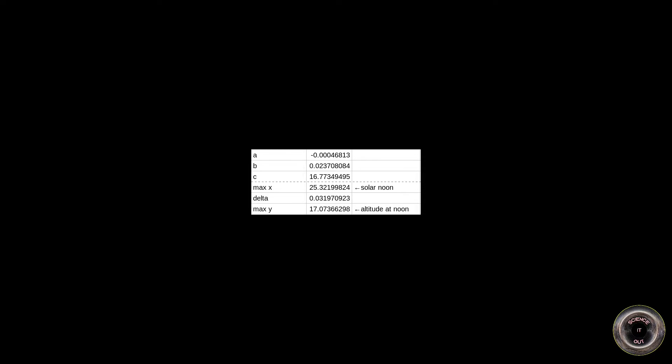So here we get 25.32, meaning solar noon was at 11:25. And the y coordinate of the maximum is minus delta divided by 4a, where delta is b squared minus 4 times a times c. When we calculate that, we get that the maximum was 17.07 degrees — and that's the altitude of the sun above the horizon at noon.